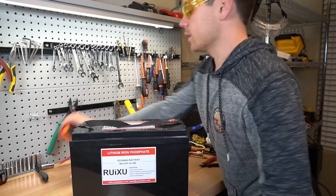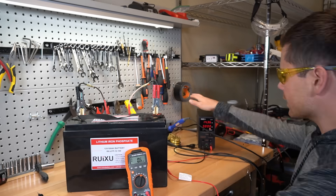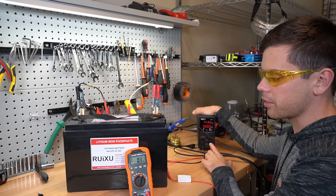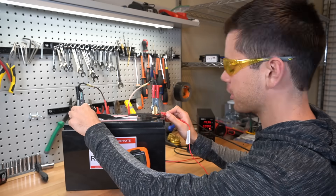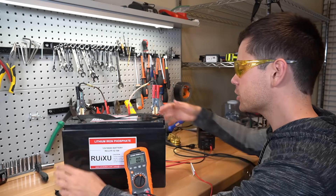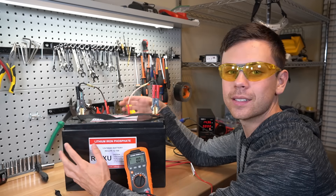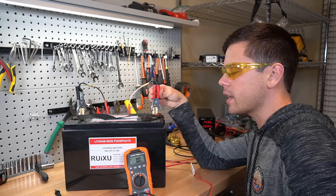First we're going to check the voltage: 12.3 volts. I'm going to try charging it up real quick. I connected a power supply with 14.3 volts and at the terminals we have 14.3 volts, but there are no amps going into the battery. I'm guessing the BMS has disconnected it, and usually if it's in safety mode this will wake it up.